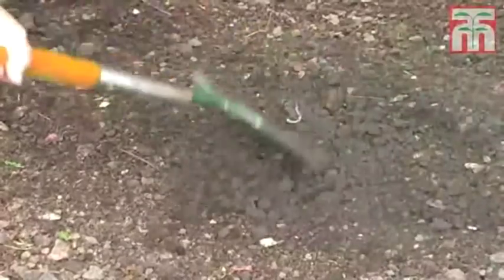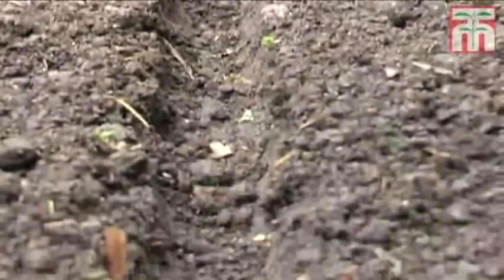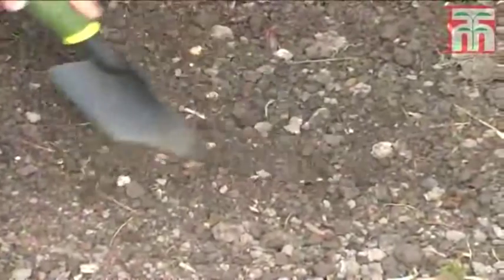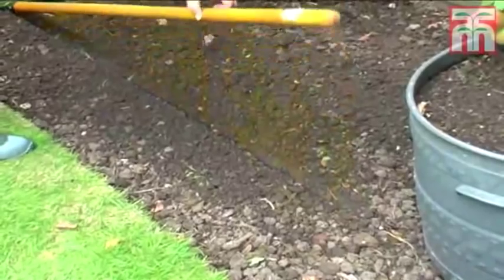Now that you've cleared the soil, you need to make a drill. This is a shallow trench in which we plant the seeds. You can either make the drill by scraping a line with a trowel, or you can press down the handle of a broom or rake to give a straight, even line.